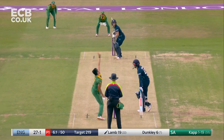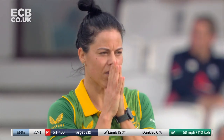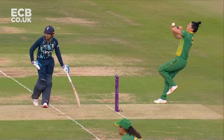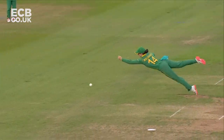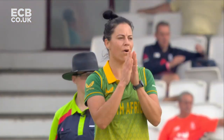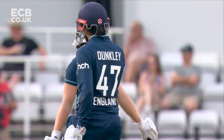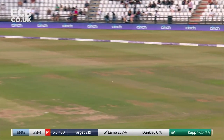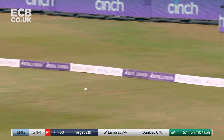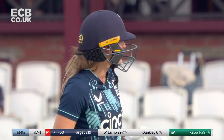She punishes through the offside - in the air but safe - and flashes away backward of point for four. Right out the middle of the bat from Lamb, just evades the fielder's left hand. The boundary through the offside, and now she's picked it off the toes and steered away for four by Lamb. It's 37 for one.